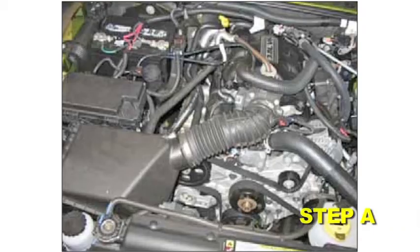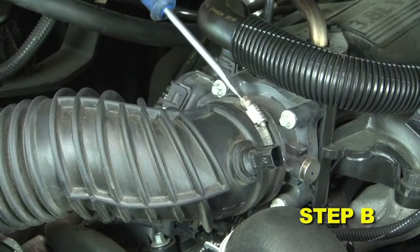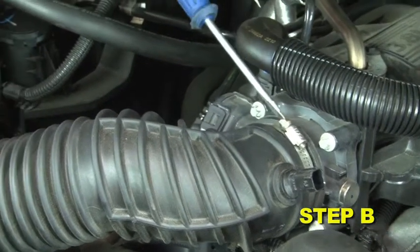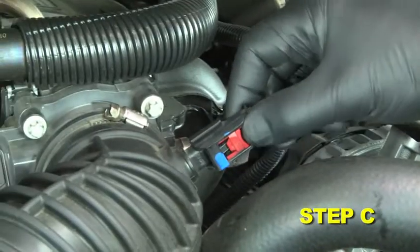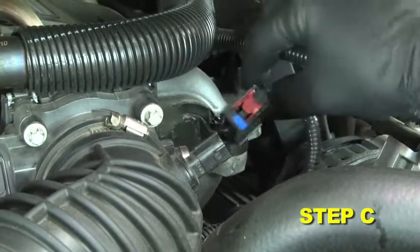Removal of stock system: The factory air box configuration for the Jeep Wrangler — loosen the hose clamp securing the inlet tube to the throttle body. Locate the IAT sensor on the inlet tube and release the wire harness connector from the IAT sensor.